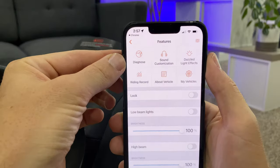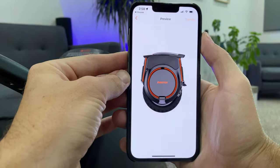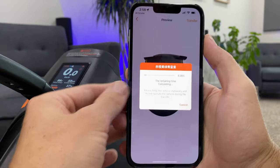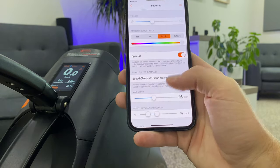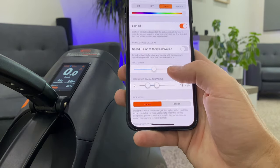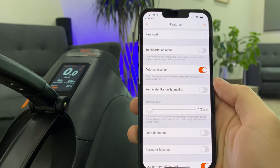Reminds me of like a Tesla or something. In settings we can diagnose, dazzling light effects — let's do colorful. Transfer it over, lock it, low beam lights, brightness, spin kill, speed clamp, max speed, speeding, braking, sound wave. There's a lot of customization in the app, which is kind of neat.